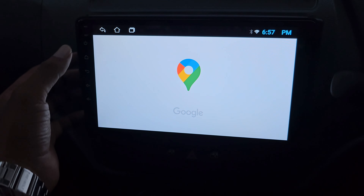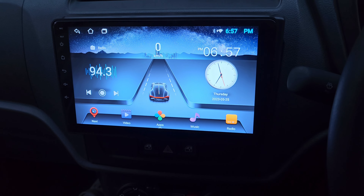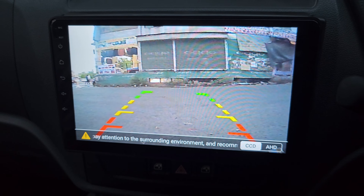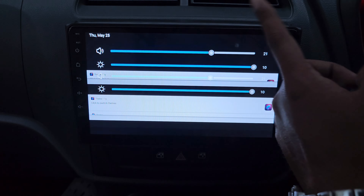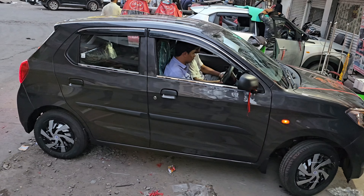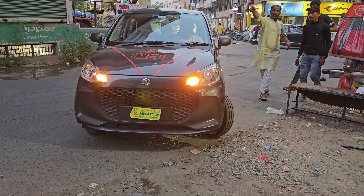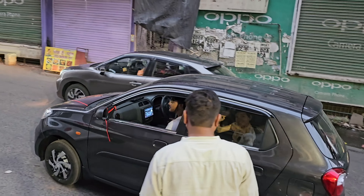Google Maps is also available. You can connect your mobile hotspot via WiFi to get internet and use Google Maps. This is a very good device to use with your Alto K10. Reverse parking camera is attached, and the connection for all 4 JBL speakers is also provided. The touchscreen also comes with a warranty from the company. If you have an Alto K10, you can definitely use this music system.